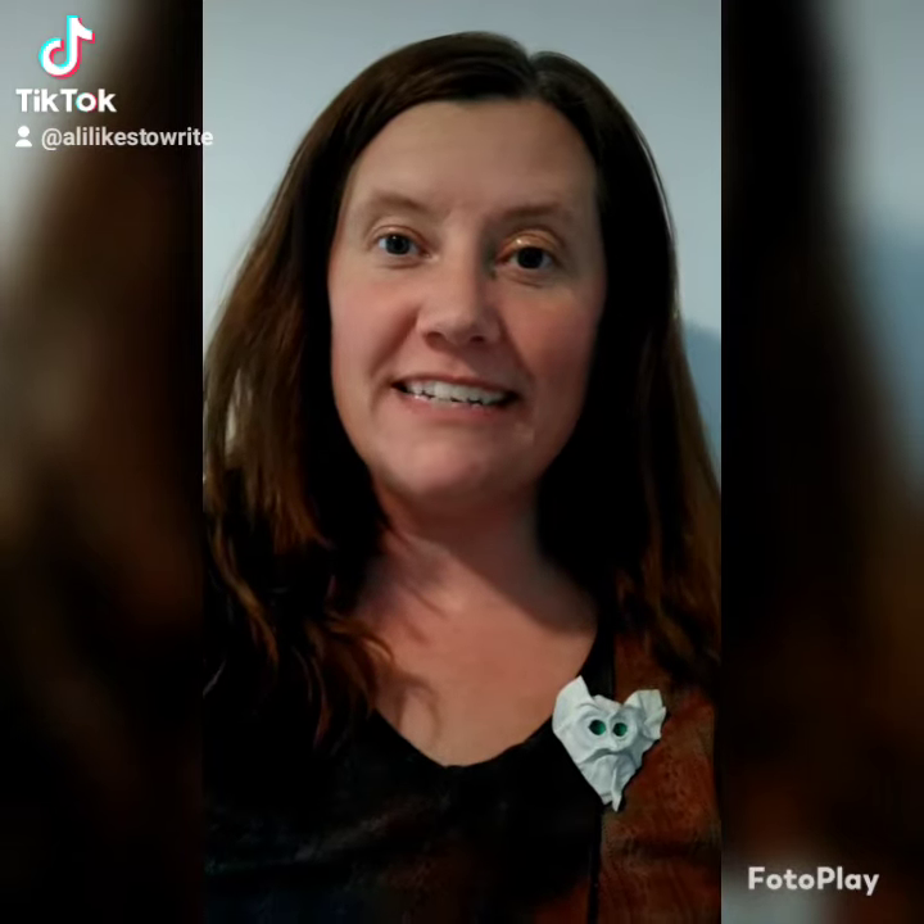Hey everybody, this is Allie from Allie Likes to Write, and in promoting my new book, Secret of the Stinking Swamp, I actually created a contest for the kids in our Classical Conversations co-op that we do. That's our homeschool co-op. It's called Classical Conversations — it's absolutely amazing. If you're interested in homeschooling, you should definitely check them out.